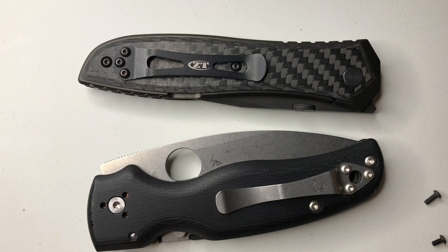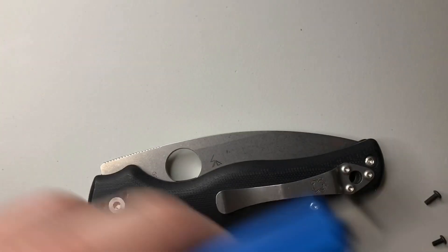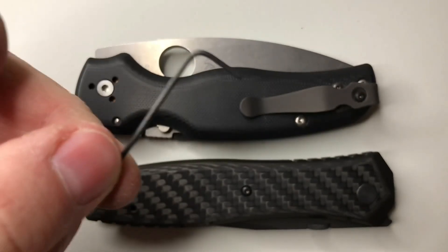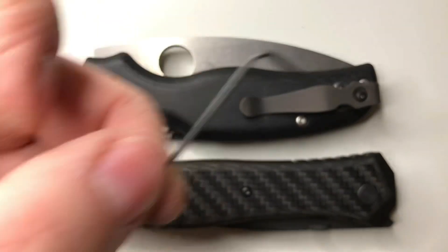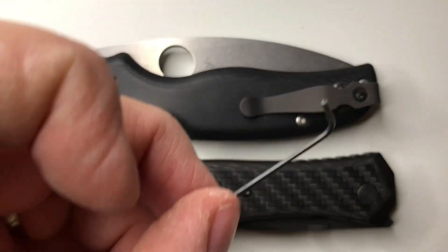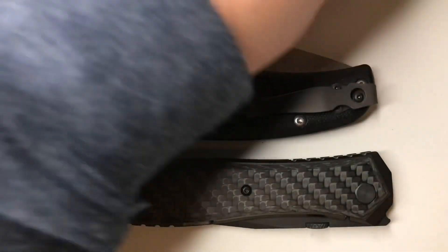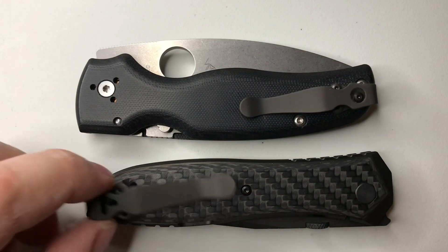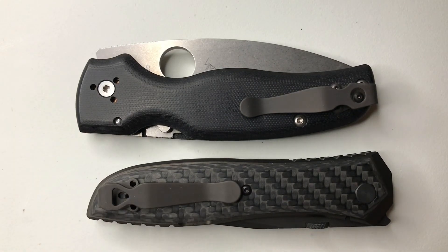I think it's a T6 Torx. So there's the clip on the Shaman — I did that off camera because it was a little finicky. My Torx bit didn't want to fit in the screws they sent along, so I had to use a different one. Not a big deal though. With the 0640, I can use the stock hardware that came with it, so I can use the Torx on that.